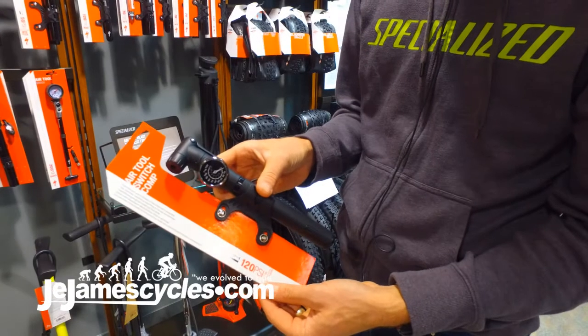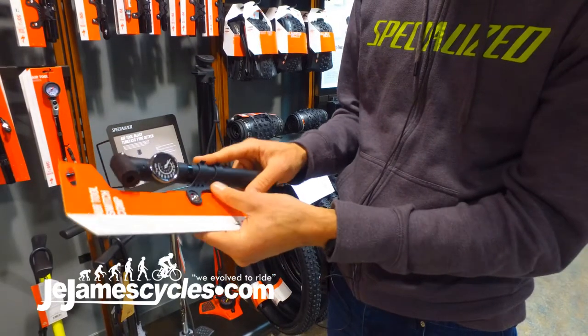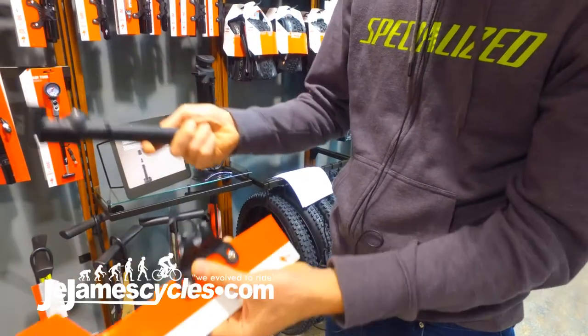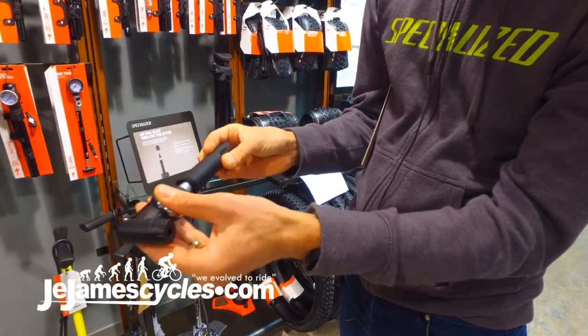This is the AirTools Switch Comp from Specialized. This is a fantastic value for money pump, retailing at £19. Frame mounted for road bikes specifically, so narrow chamber, easy to use.